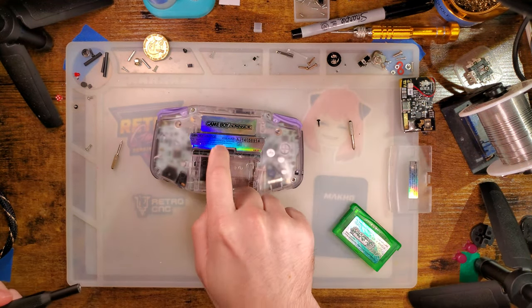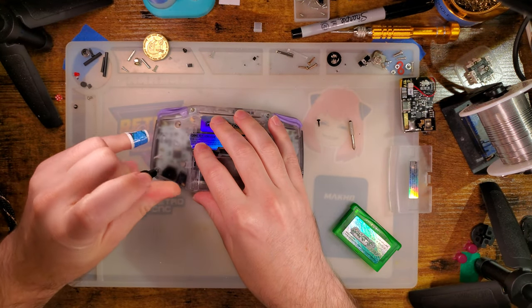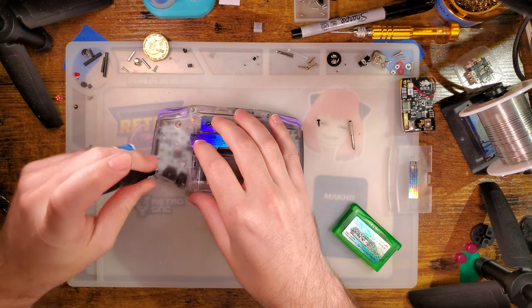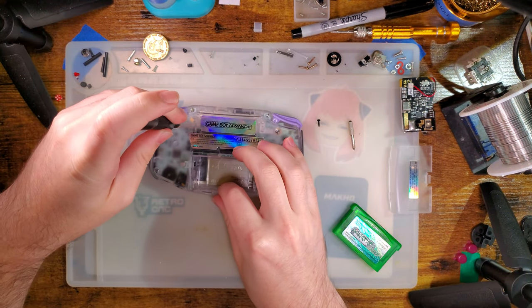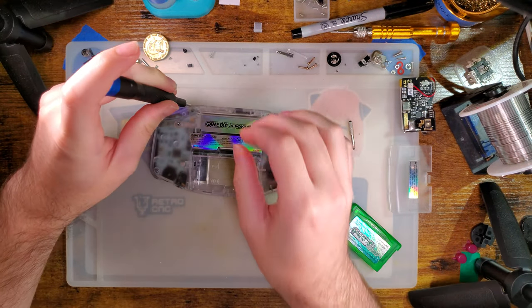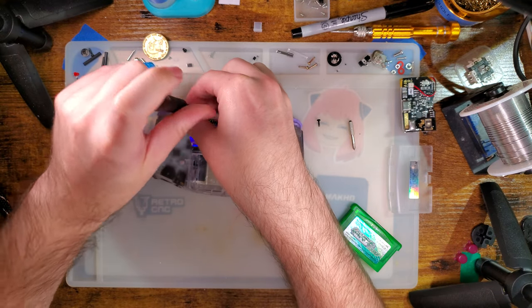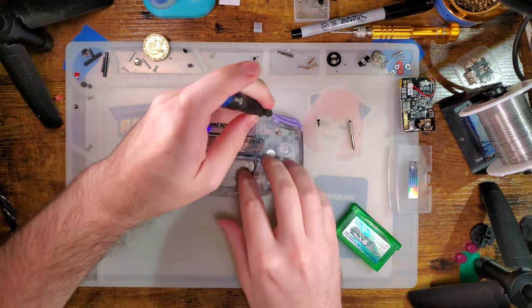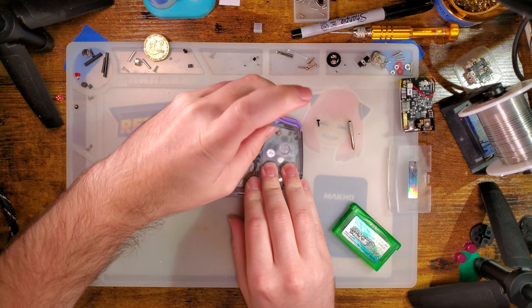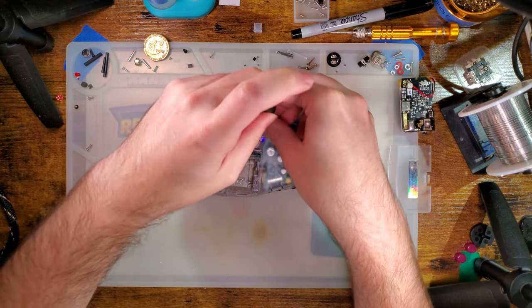As it turns out, I had this thing apart for no real reason, and then putting it back together I ruined it. Thankfully, the screens for these things are stupid cheap. I think that is one of the main reasons why Funny Playing was so drawn to the idea in the first place, because this is an ITA kit, like that laminated one.